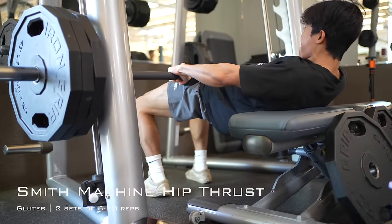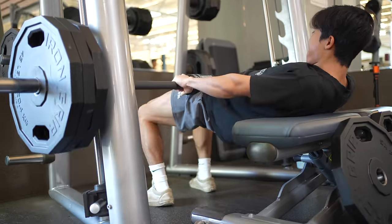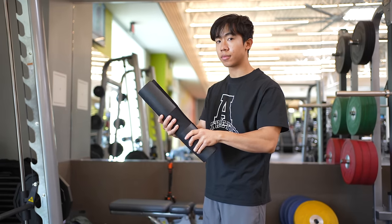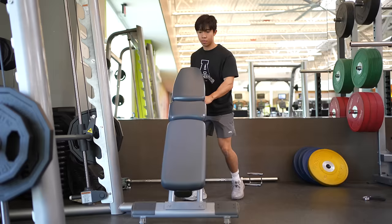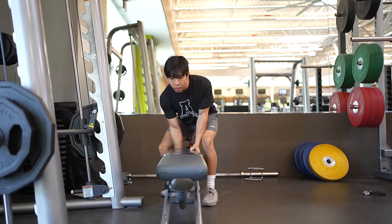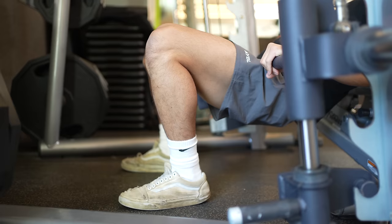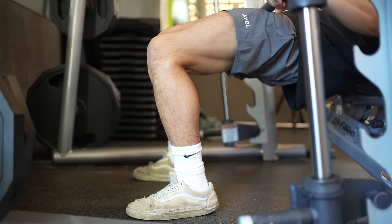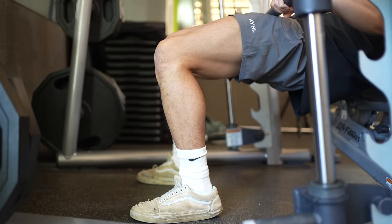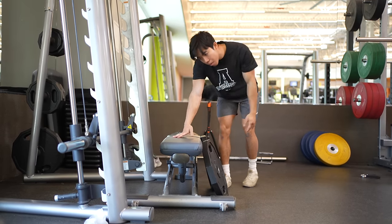Exercise number two is two sets of a Smith machine hip thrust for the glutes. Make sure to have a hip thrust pad or yoga mat for cushion — otherwise it's not going to be a fun exercise. Place the bench sideways along the Smith machine and lay your upper to mid back on the bench. Your feet should be firmly on the ground and positioned so that a 90 degree angle is created with your knees. If the bench slides, I recommend putting some plates or dumbbells behind it for more stability.